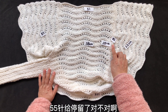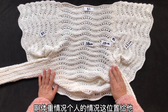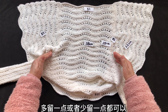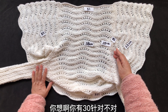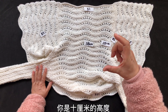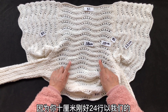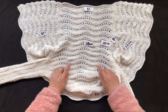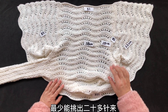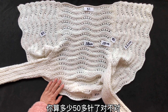因为之前让大家这位置55针给平收了，根据大家的体重情况、个人情况，这位置可以多留一点或少留一点都可以。你想，你有30针，然后这位置你最少能挑出多少？你是10厘米的高度，最少能挑出24针来，因为10厘米刚好24行。以我们这个粗度的针和线，24行左右你最少能挑出20多针来。加上这边的30多针，你算多少？50多针了。